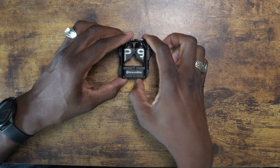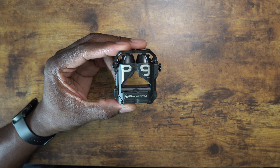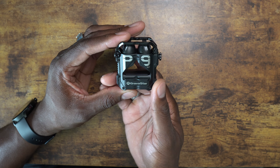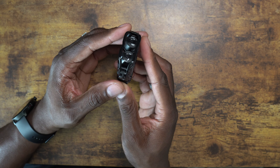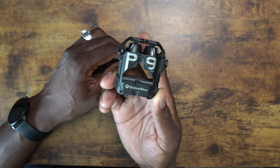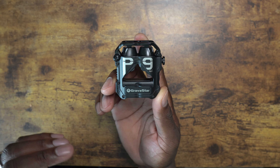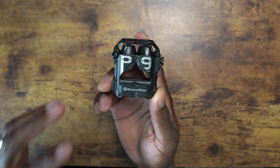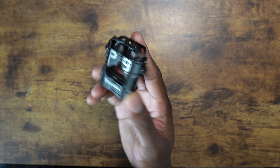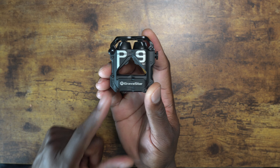All right guys, welcome back to another video, it's your man J. It is time to give you that week update that I promised, because I've actually been using these for the past week or so. I'm impressed — that's an understatement though, because these are actually really good earbuds. I know they're like 100 bucks or so, but these are actually really solid.